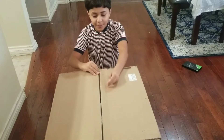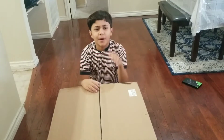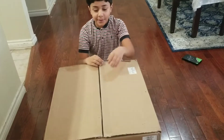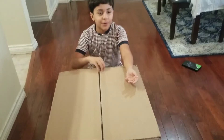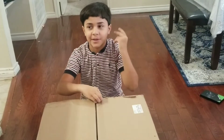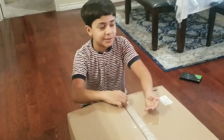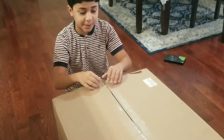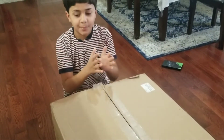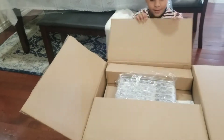Hi guys, today we're going to be opening this mini oven. We got it a few weeks ago but we didn't have time to open it because we had other stuff to do. Before you say anything — yes, it looks big in the box, like I should be opening a larger item, but it's just the packaging is so big because it's really fragile and they don't want it to break. When I take it apart it'll be way smaller than the box.